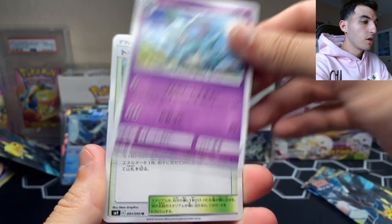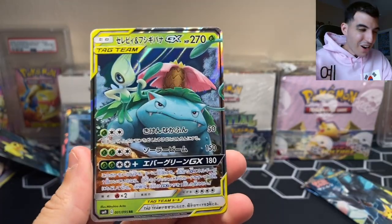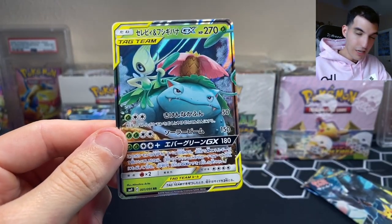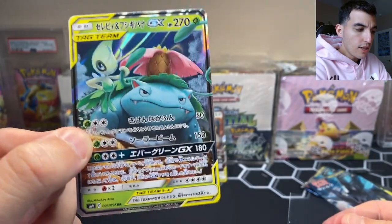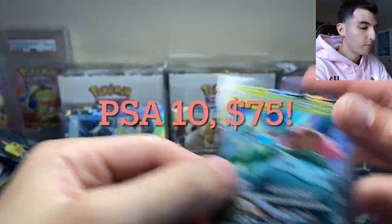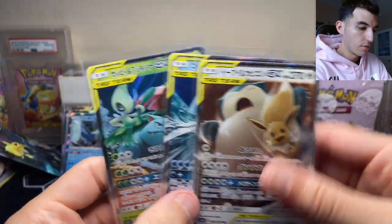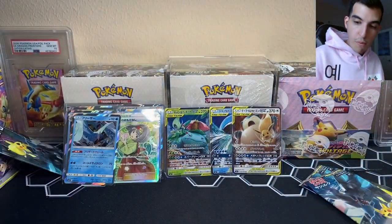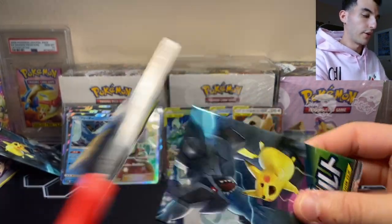Third to last pack: Hitmonchan, Magikarp, Nidorino, Nidorina, and some kind of forest training spot card — and oh my gosh, we got the Celebi and Venusaur Tag Team GX! I am speechless — I wasn't expecting to get this card. Venusaur looks very fierce, literally like he's protecting Celebi, or actually Celebi looks like she's protecting Venusaur, grabbing on his vine. Three Tag Team GX cards! Gen 1 Magikarp, Gen 1 Venusaur — super awesome. Still have two more packs.